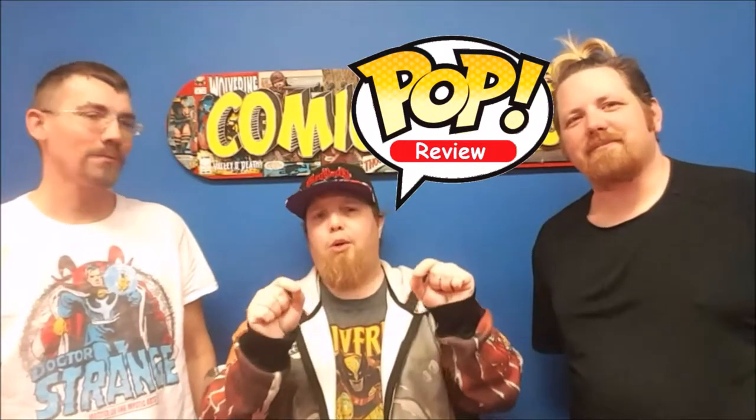So, hey guys, welcome to Comic-In. If you're new, make sure you hit the subscribe button and the little bell, comment below, hit the like button, and even share with your friends.